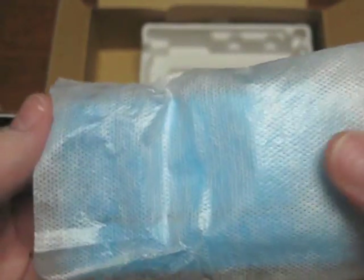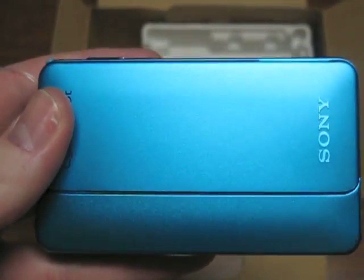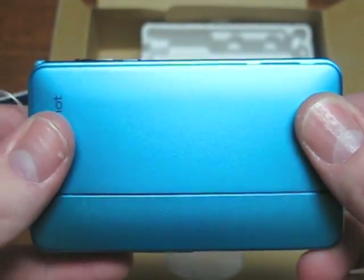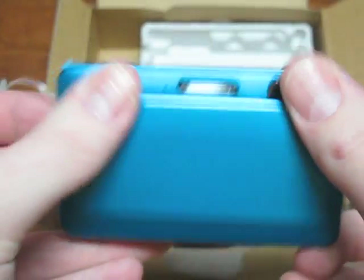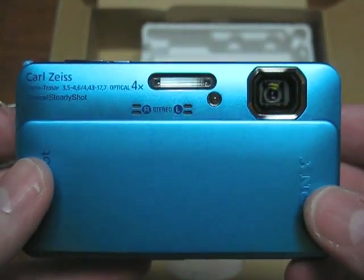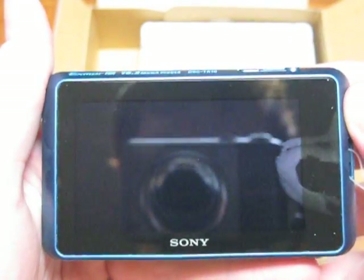I've never had a Sony camera, so this is the first one. And there it is. Wow, this thing is amazing. It's amazing how well this thing looks.